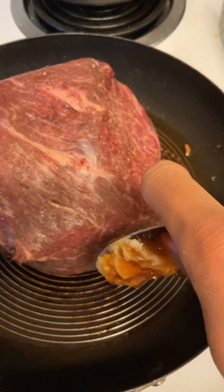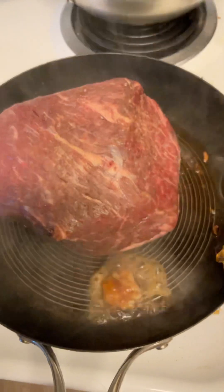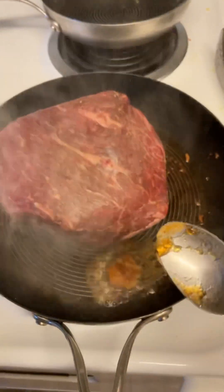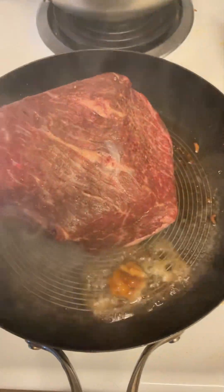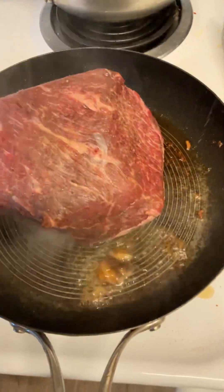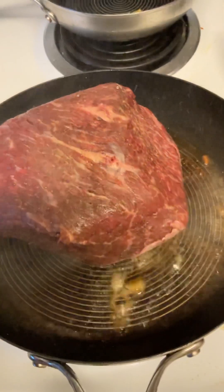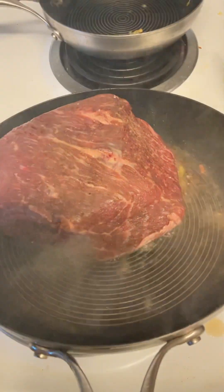It's going to get smoky here. Trying to turn on the fan.